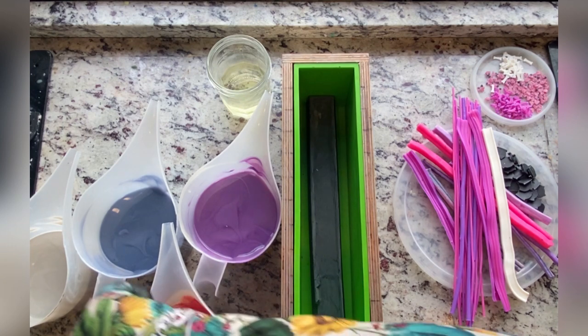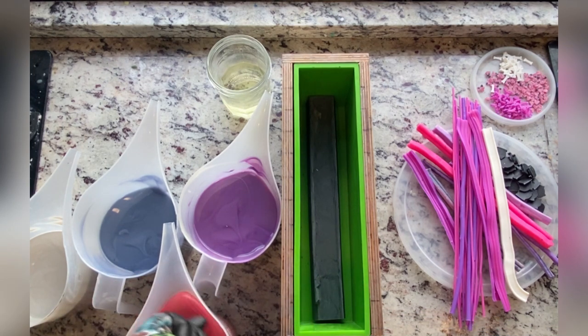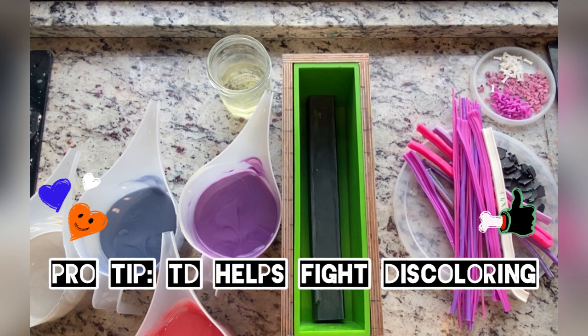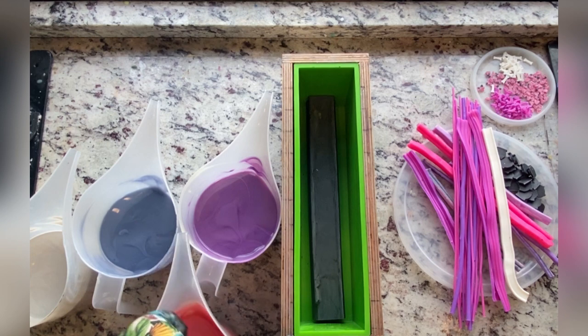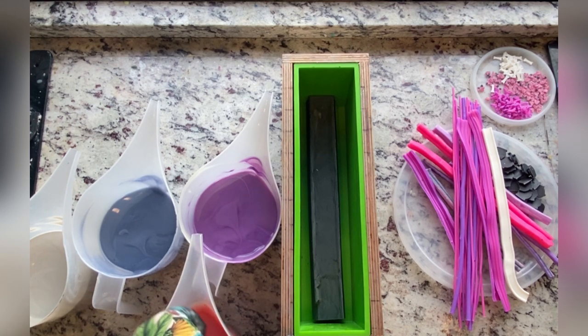This fragrance from Bramble Berry had a note that it might accelerate a little bit. I did not find it accelerated really at all — it behaved very, very well for me. There was also a note that it might discolor a little bit, and I also didn't find that it discolored. That might be because I tend to use a good amount of titanium dioxide in the colors where you'd probably see it the most, which would be in that pink and in that light silver. Titanium dioxide is great because it adds a little bit of a buffer from a vanilla-in-soap situation, especially if it's going to tan just a little bit.